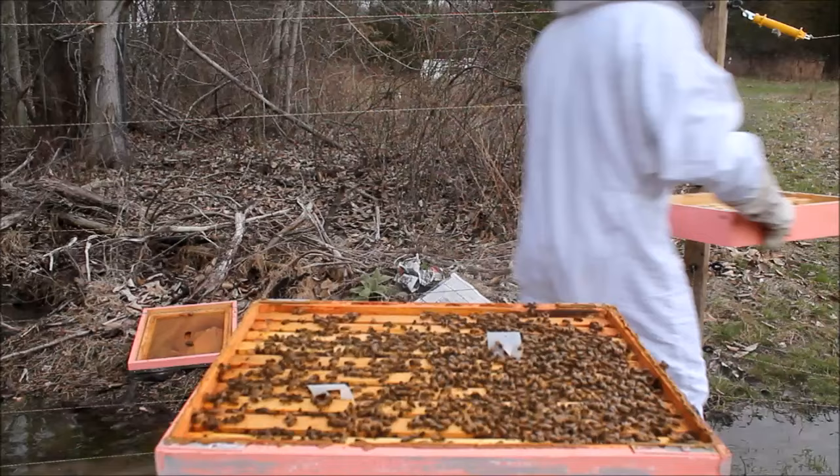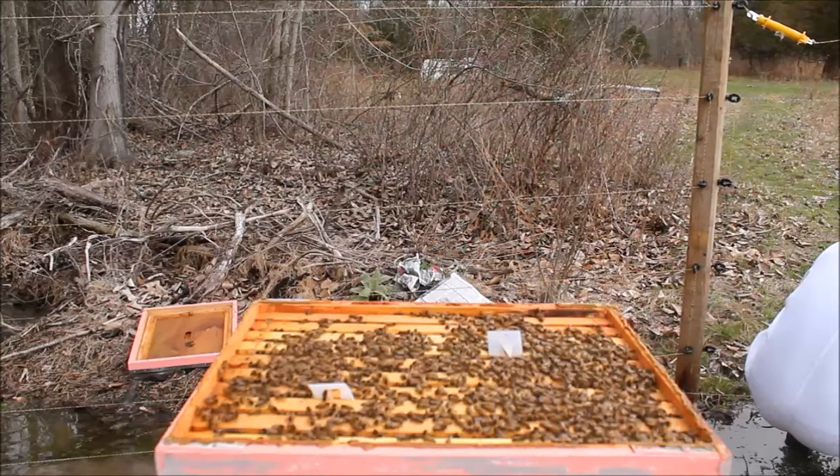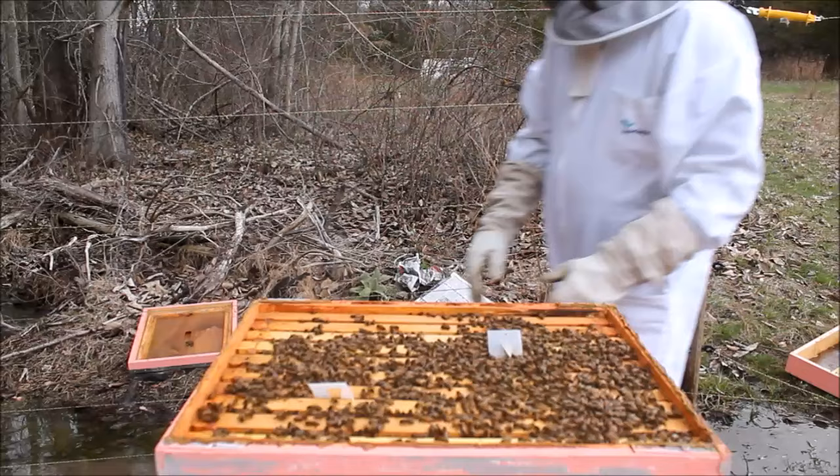If you notice, it's kind of swampy where I am. I didn't actually know that it was going to be swampy. It was bone dry in the fall. We just moved into the house, and now I find out it floods there in the spring, so I am moving the hive location.